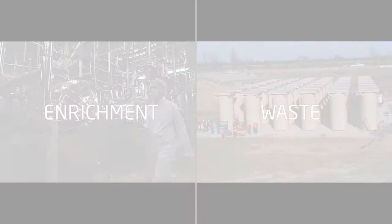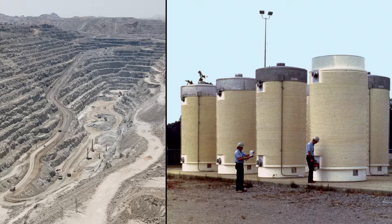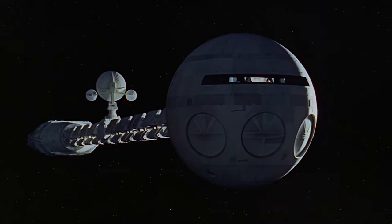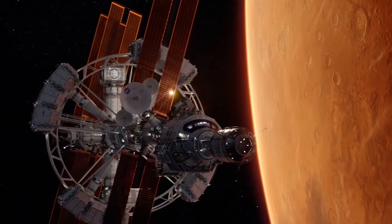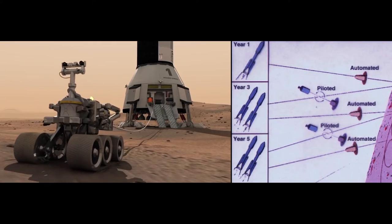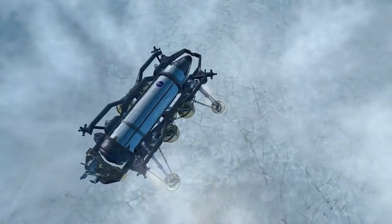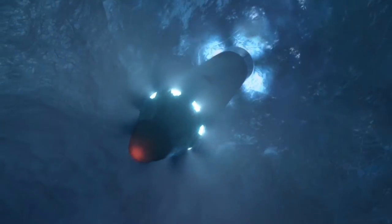The question becomes: do you only want the reactor to be as simple as possible, or do you want the entire fuel life cycle to be as simple and efficient as possible? In space, for most applications, we absolutely need our reactor to be as simple as possible. A smaller, lighter reactor is of the utmost importance for our immediate exploration needs. The first molten salt reactor launched into space will undoubtedly be powered by uranium, not thorium.